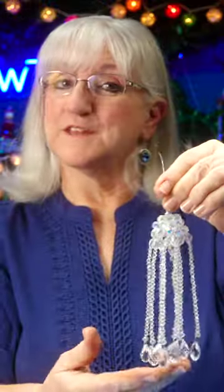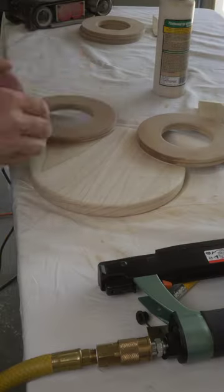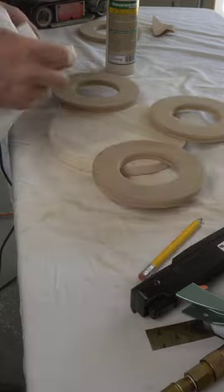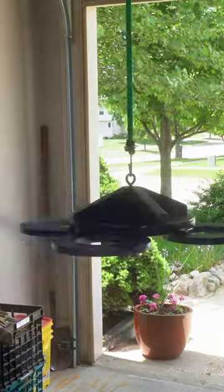How am I going to attach them to the suncatcher? We began by drawing out our own design, grabbing up some scrap wood, some floral craft rings, some wood glue. We'll need some pin nails, some paint, and some hooks.